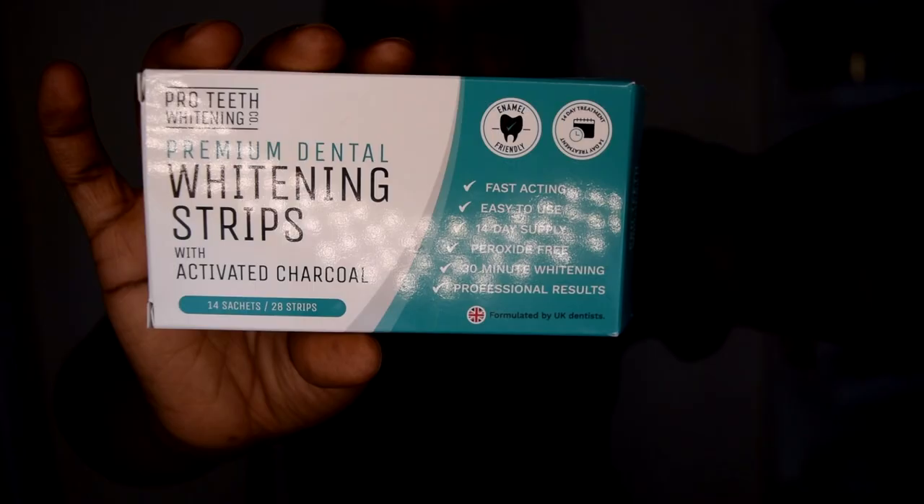Hi guys, welcome back to my channel! Today it's going to be a review on these — this was sent to me by ProTeeth Whitening Co. They're whitening strips with activated charcoal, and I'm really excited to try this out. Quick disclaimer: I have already started using this and I've been filming each day.